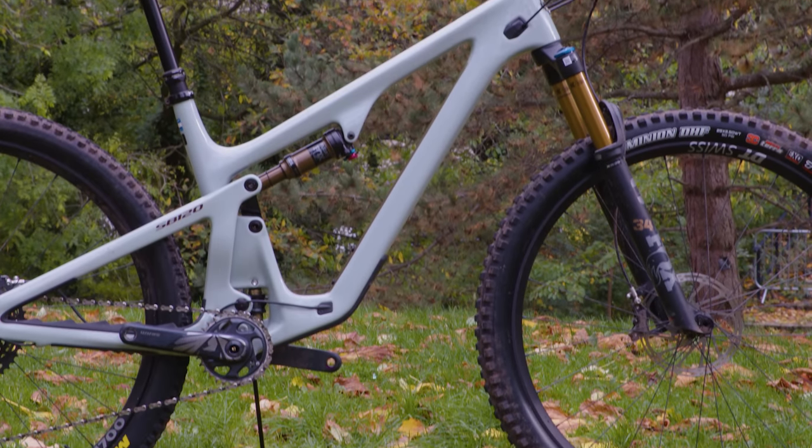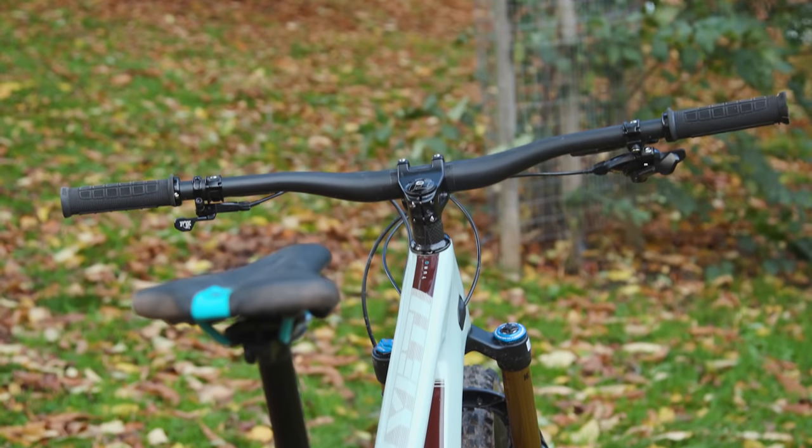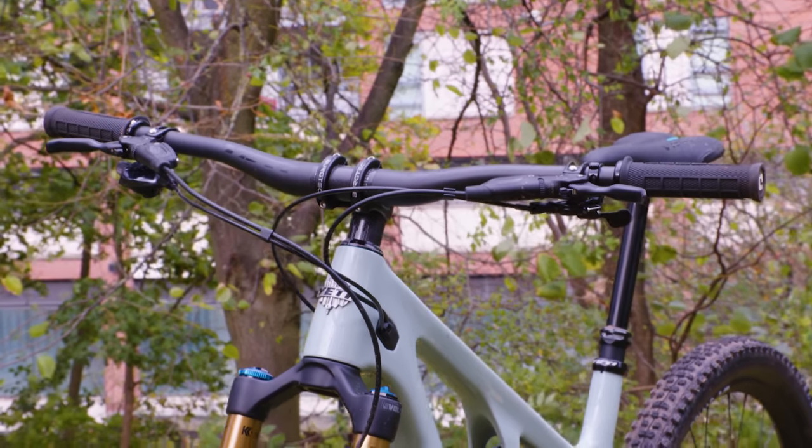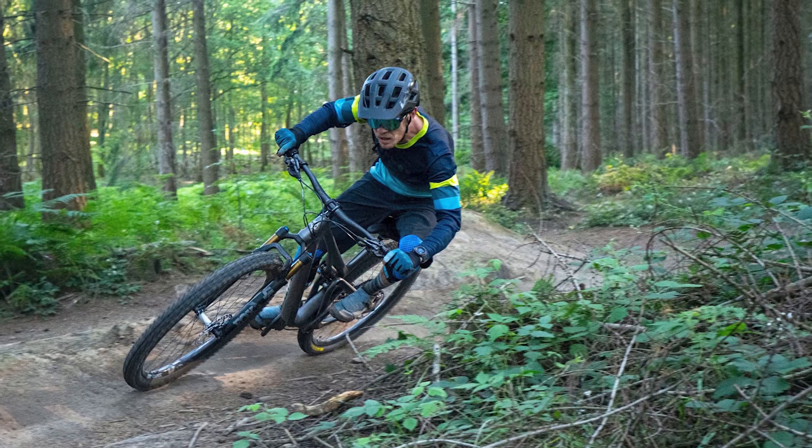Slacker head angles naturally drop the front end for a given fork length, so extra travel can be added up front to improve the bike's balance. Reach figures have grown compared to the SB115 — a size large SB120 has a 475mm reach, while the equivalent SB115 had a 450mm reach. Yeti says this improves the bike's agility, thanks to riders having a more neutral position on the bike, which better weights both wheels.